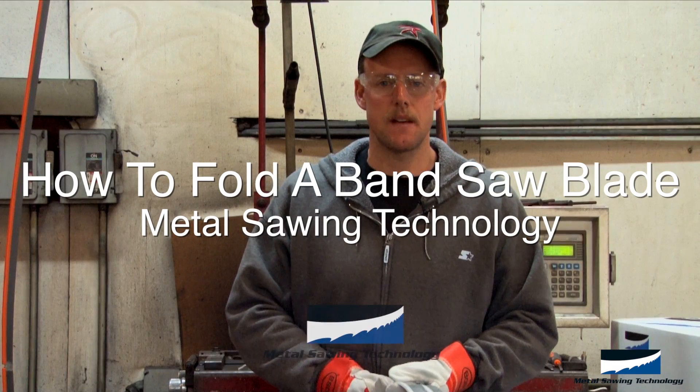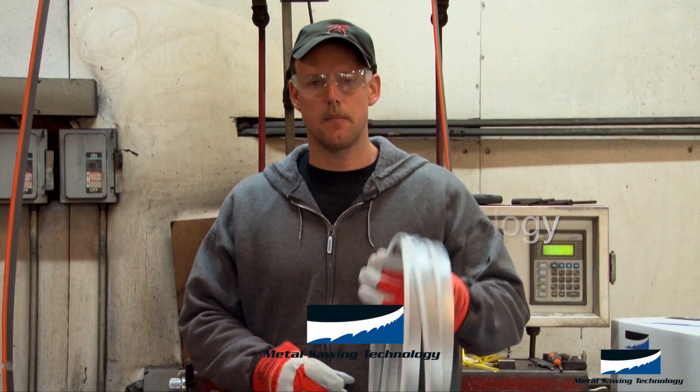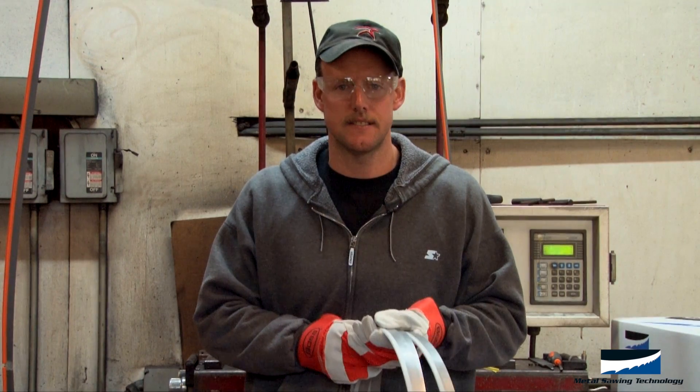Hi everyone, my name is Jason Chapman. I'm the sales manager here at Metal Sawing Technology. Today we're going to talk about how to unwrap and wrap a saw blade correctly and safely.